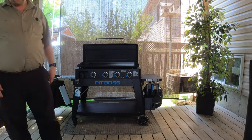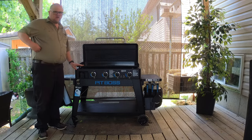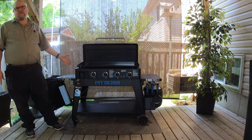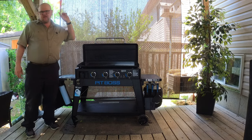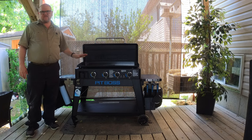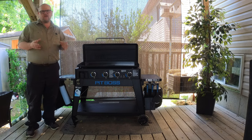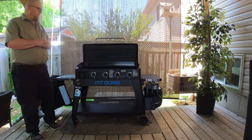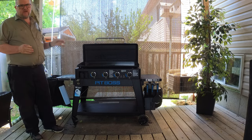Let me go over the pros and cons. The pros: obviously you can lift it off and tailgate with it. It is super easy to clean after you're done cooking — you don't have to oil it, you don't have to season it. Cleanup is a breeze, and I'll show you that shortly.